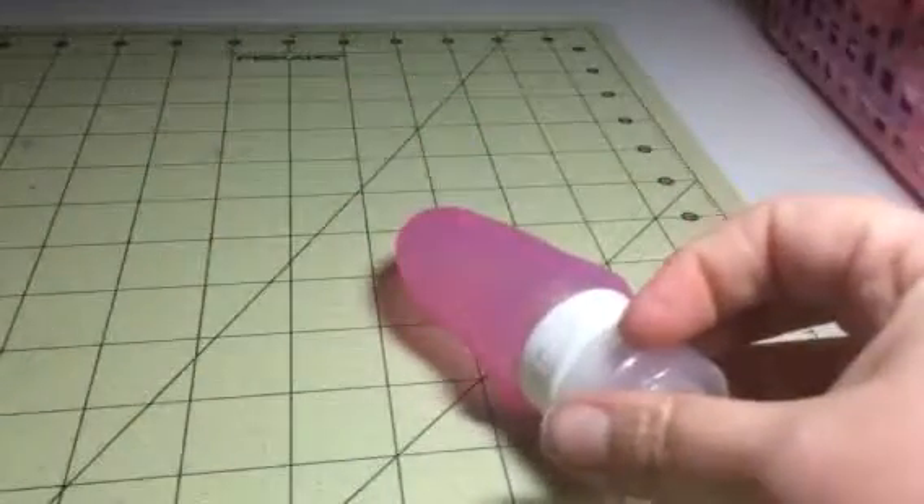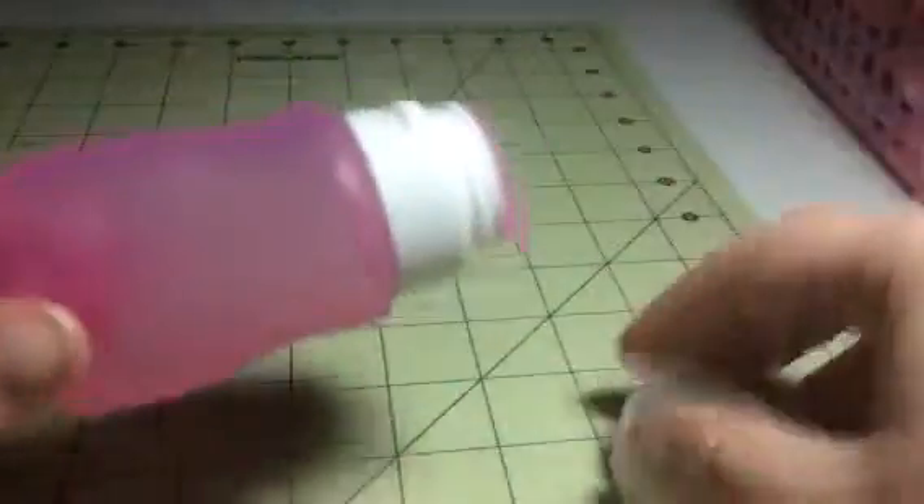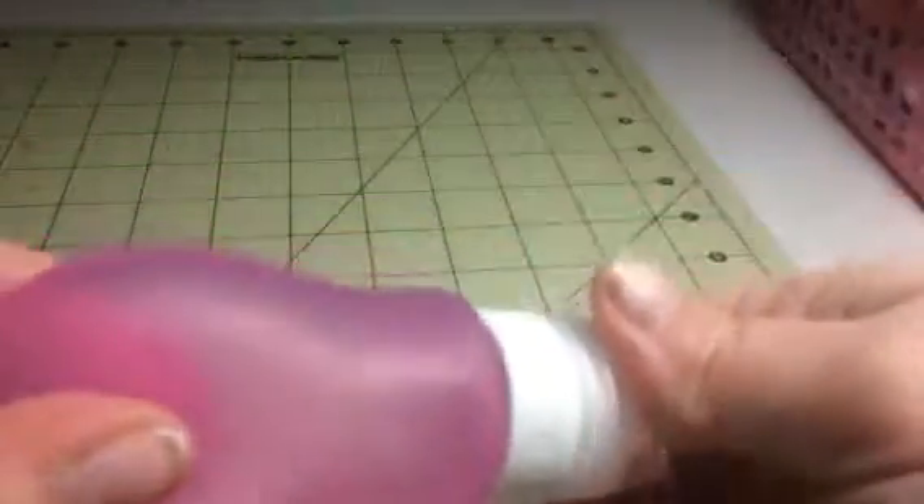Hey everybody, it's Stephanie from Sweet 6 Diva. Today I'm reviewing this great little travel bottle. Really easy to use — you can just fill it up with whatever you would like.